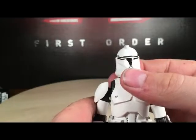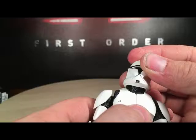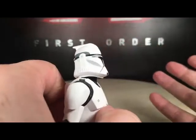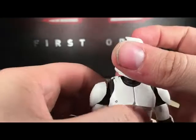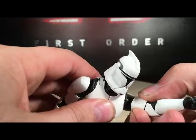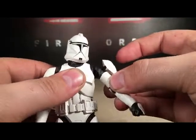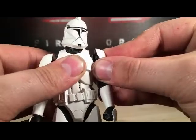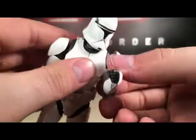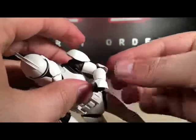The sculpt and the paint on here is very well done. Got nice movement right here in the head — this is as far as you can look down and look up. The arms have got nice movement right here in the elbow as well.